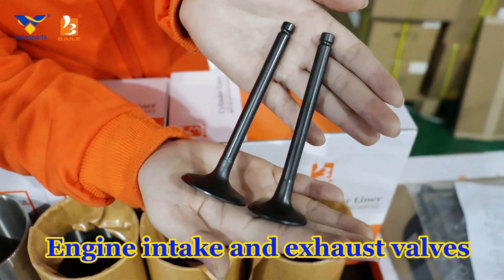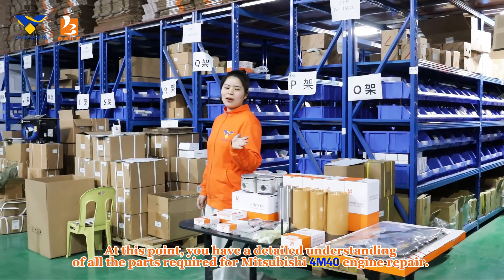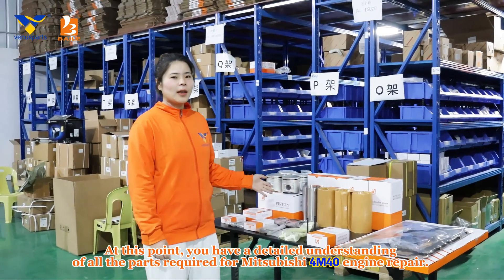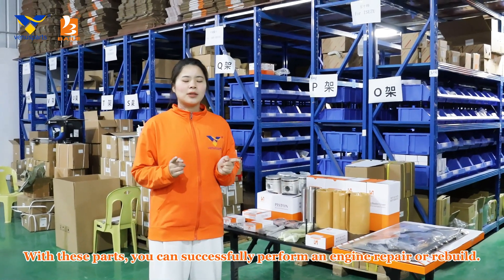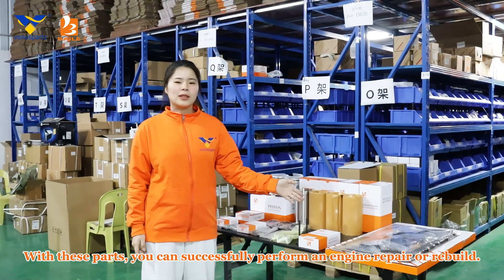Engine intake and exhaust valves. Guide seat. You now have a detailed understanding of all the parts required for Mitsubishi 4M40 engine repair. With these parts, you can successfully perform an engine repair or rebuild.